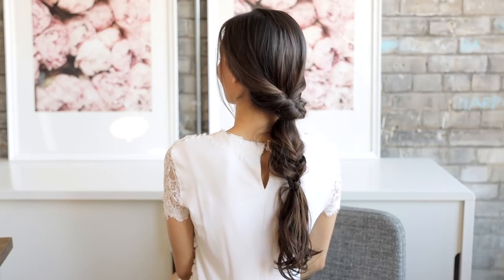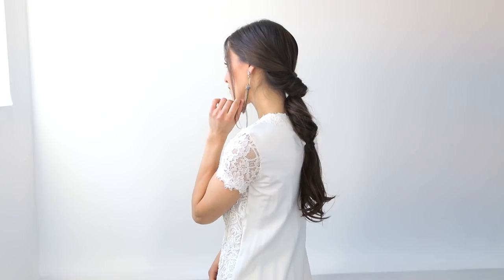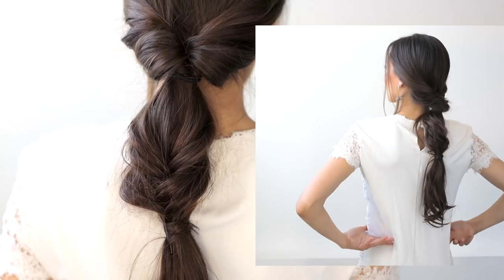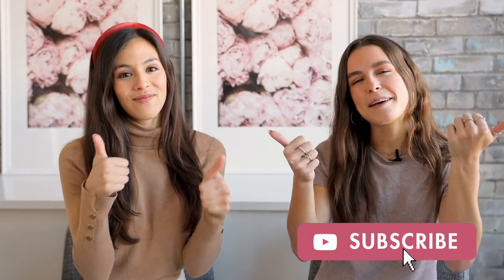This is an easier take on a braided bohemian bridal look — super simple and pretty for a special day. That's it for today's video! Let us know in the comments below which hairstyle was your favorite. If you liked this video, be sure to give it a big thumbs up and subscribe. We'll see you later — bye!